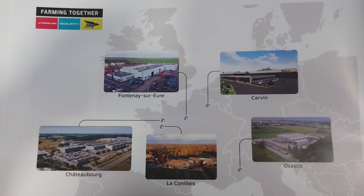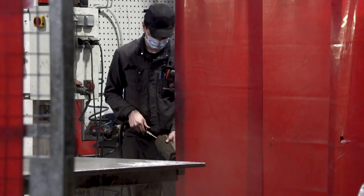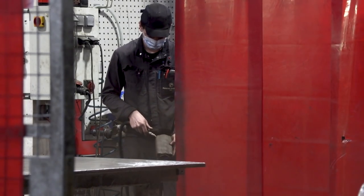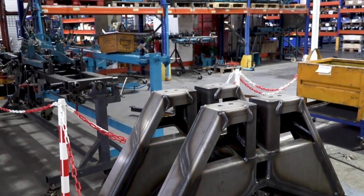Skye — three production facilities in France. They've got one in Italy that makes the power harrows, and I think around 300 employees. It's such a well-run, tidy, clean factory.